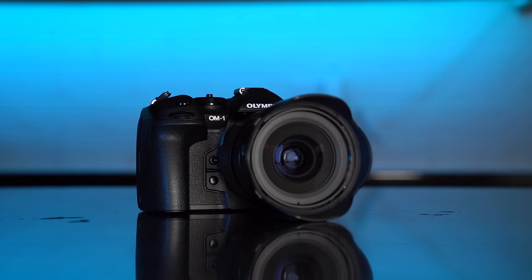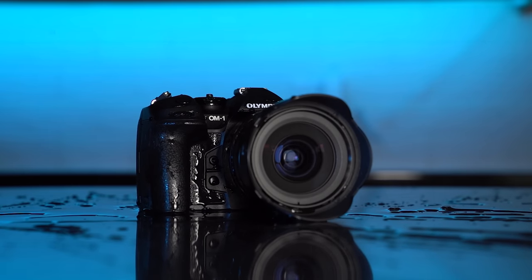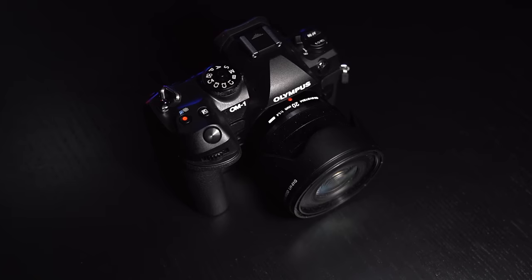It feels wrong to throw water over a camera, but it didn't break — not at all. Glass of water, completely fine. I would feel very comfortable taking this out in extremely bad weather: storm chasing, down by the sea with massive waves, wind, snow. Obviously it depends on what lens you put on as well, but for wildlife or landscape photographers going into harsh conditions, that's a great thing to know.